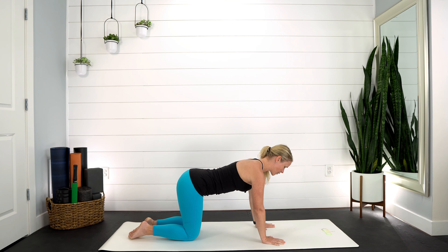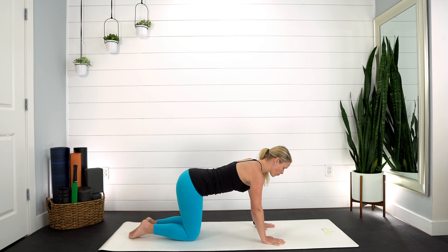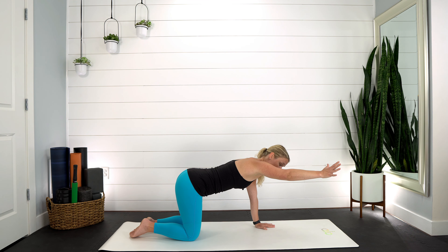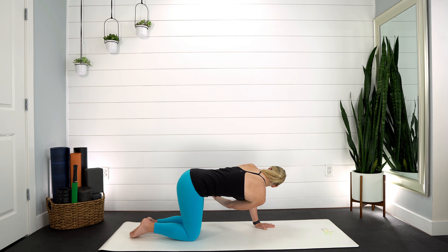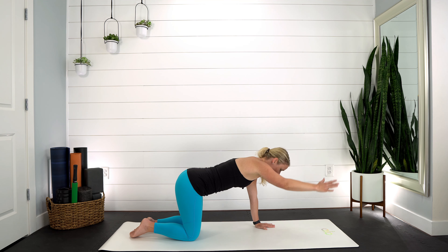Hands come back down, sink those hips, come back into child's pose. Let your head rest and get nice and heavy. Use your breath — don't try to change it, don't judge it. Can you relax your neck and shoulders? Breathe into that ribcage, breathe back into the ribcage. Then inhale, pull yourself all the way back up into tabletop. Press into the palms, lengthen out through the crown of your head.